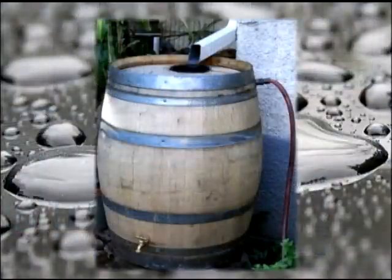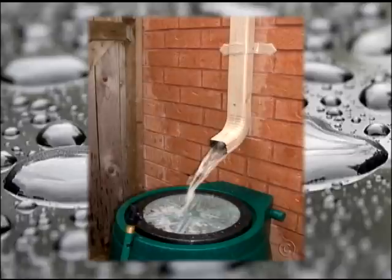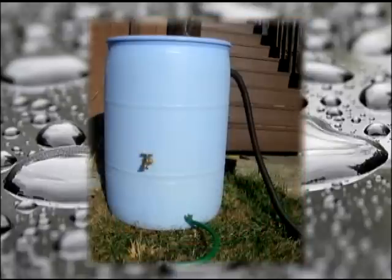Unsealed rain barrels have an open area on top that should be screened to catch debris and keep out mosquitoes. Installing an unsealed rain barrel typically involves cutting the downspout a few inches higher than the barrel, reattaching the elbow, and putting the barrel directly underneath to catch water from the downspout. An unsealed rain barrel will eventually overflow if there's enough rain, so it should have an overflow outlet with a hose attachment near the top so you can direct the overflow away from your home's foundation.